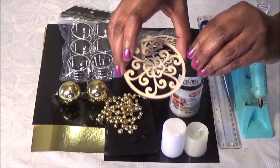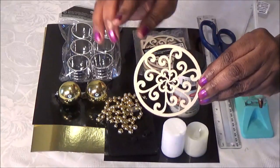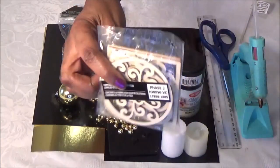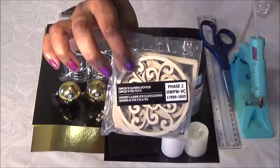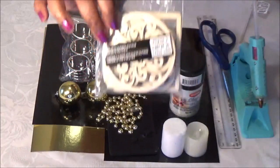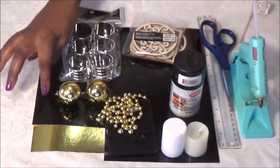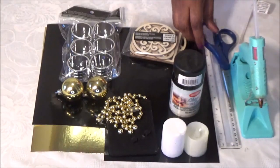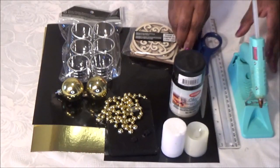I'll be using black spray paint. You'll need these two round shapes — I purchased these from Michaels, they come in a package with two of the round ones in each pack, you'll need one package. You'll need some black and gold shiny paper, also from Michaels. You'll need your scissors, ruler, and glue gun.